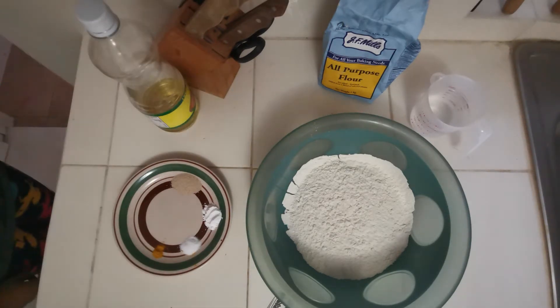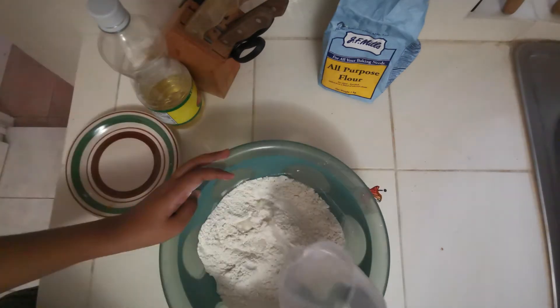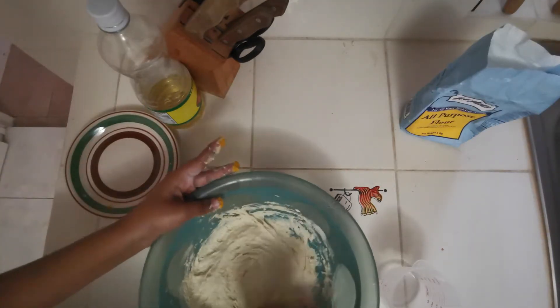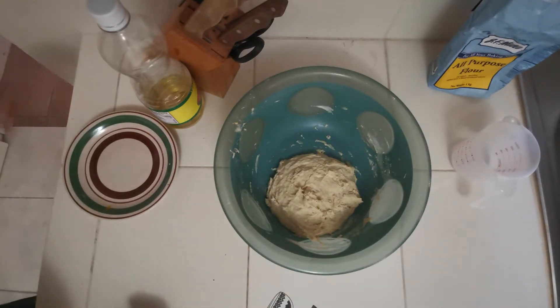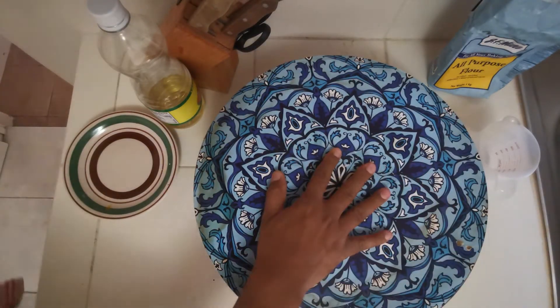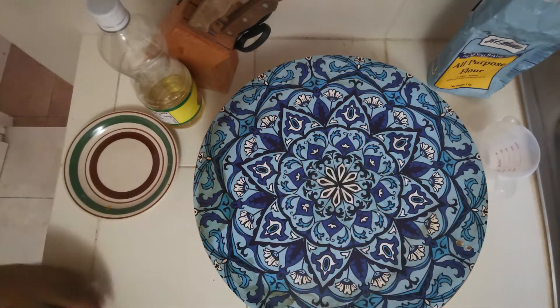Mix that up now. All right, there we have it. We finished kneading and put everything together. Now we just have to cover it — see that nice little pattern — and just let the dough rise.